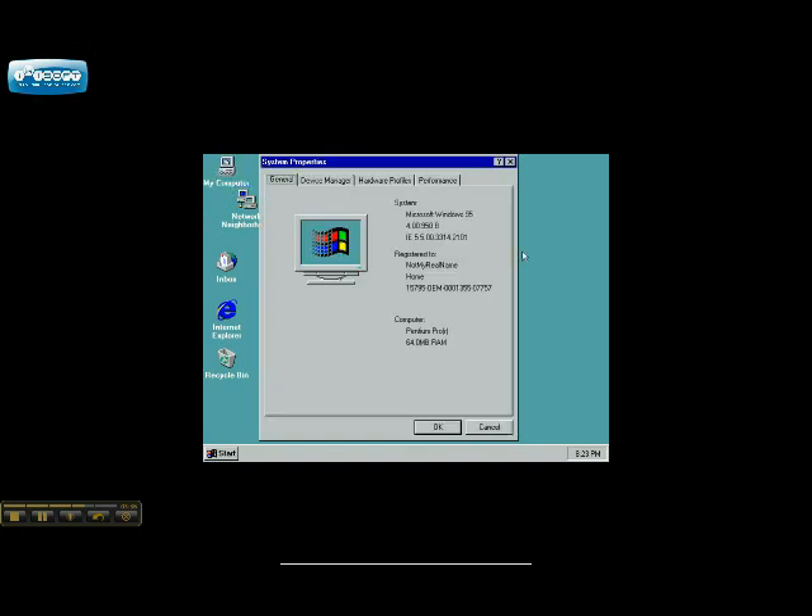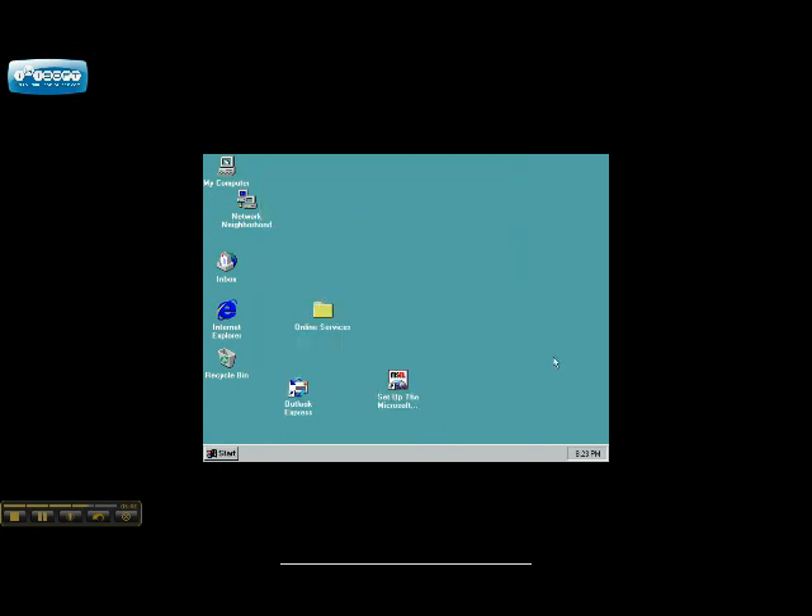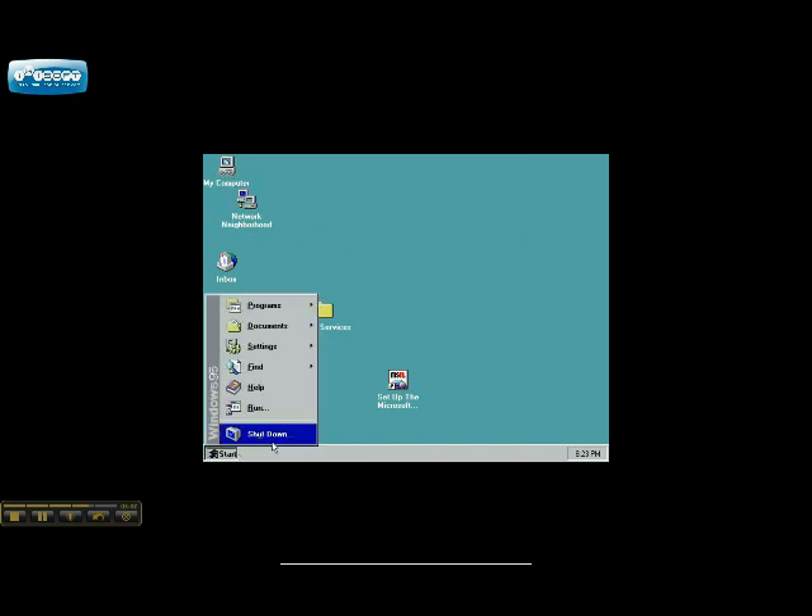Properties. This one I got from a different site other than all the others — Pentium Pro with 64 megs of RAM, that's what it thinks this is. So let's shut down now.